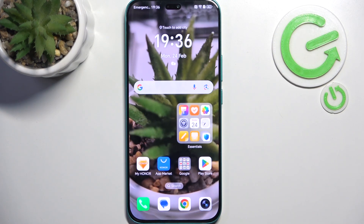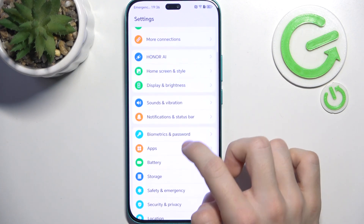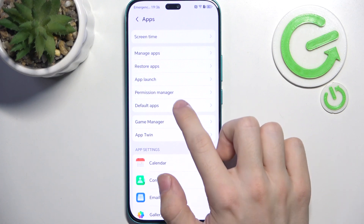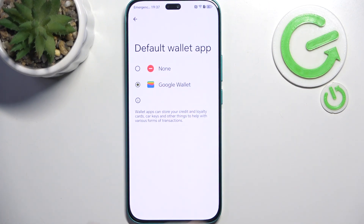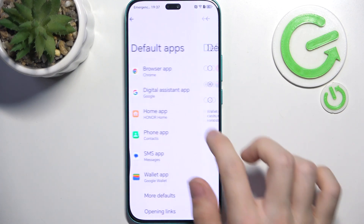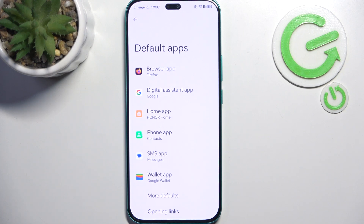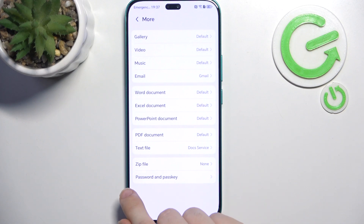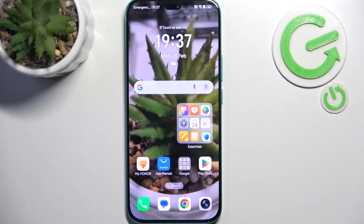Now let's go to the last step which is changing your default apps. Go to Apps, then Default Apps, and you can set the wallet app to Google Wallet if you want to use that, and change the browser to whatever you've downloaded. You can do that for all other apps you may need. I think that's all I wanted to show you — don't forget to like and subscribe, see you next time.